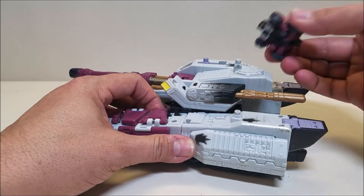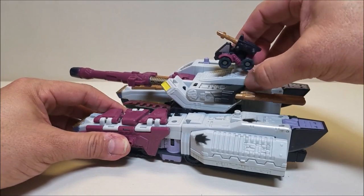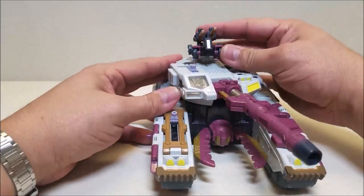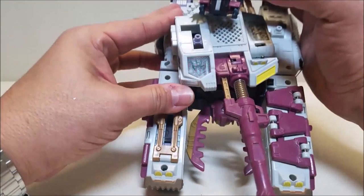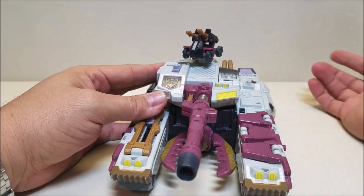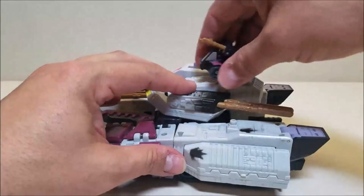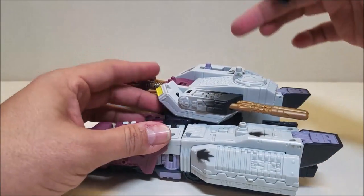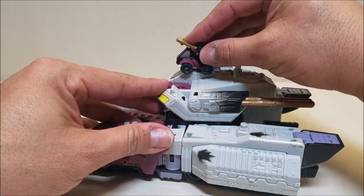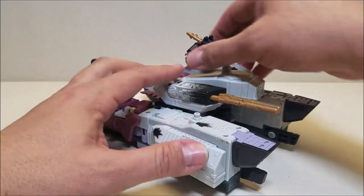There's a port here on the center hatch. If you plug a Minicon in here, this is going to be an electronic feature. Turn him to the side and we get some firing sounds and a light — and as long as the Minicon is being held in place, he's going to keep shooting. Then there's another feature unlocked by a Minicon port right here. If we plug a Minicon in and pull back on this, it's going to flip this section over and make some sounds.